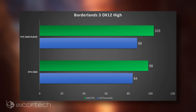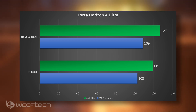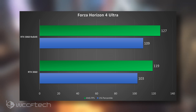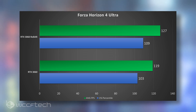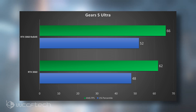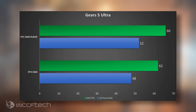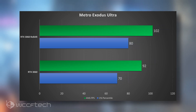Borderlands 3 at 1440p high settings goes from 98 to 103 FPS, with 1% percentiles going from 84 to 88 - the only change was enabling resizable bar. Forza Horizon 4 saw a respectable 7% increase, going from 119 to 127, with the 1% percentiles getting an even better boost, which really helps smooth things out. Gears 5 saw a 6% performance increase at 1440p ultra settings, going from 62 FPS up to 66, and the 1% percentile moving from 48 to 52, bringing it closer to that 60 FPS mark for locked butter-smooth gameplay.